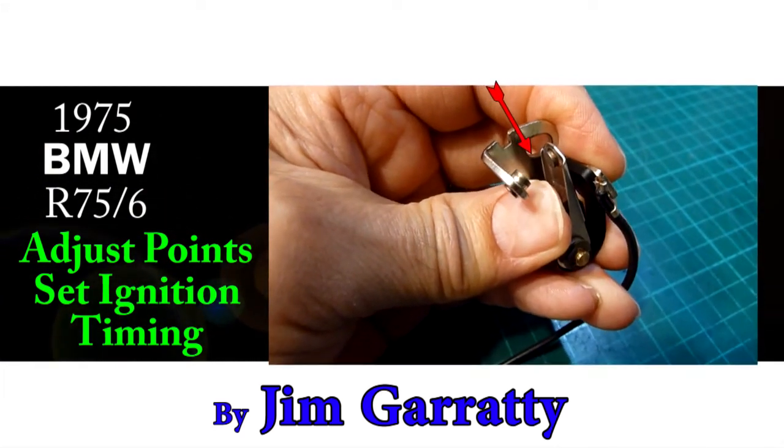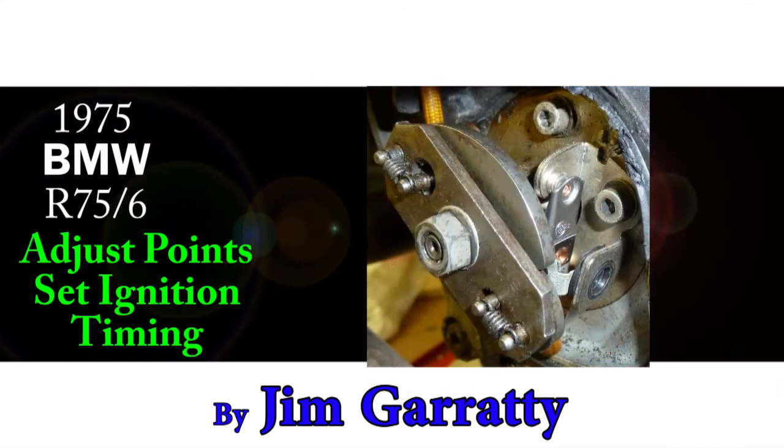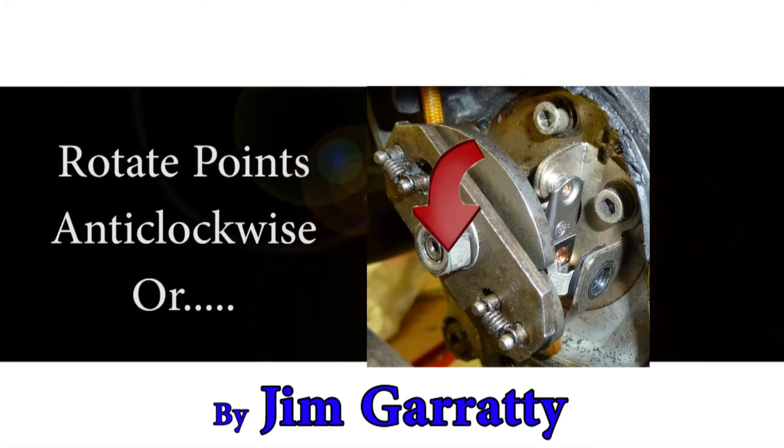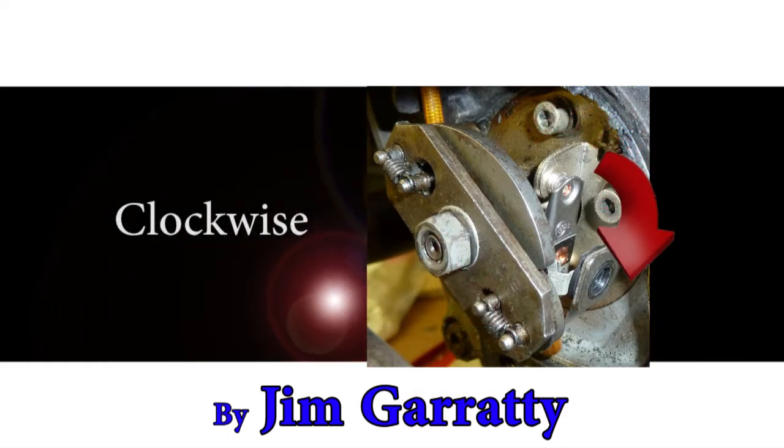First, the gap between the two contacts must be set — this is called the points gap. Second, the point at which the contacts open must also be set — this is called the ignition timing. I'll show you where the points live, how to adjust them, and how to set the engine timing.